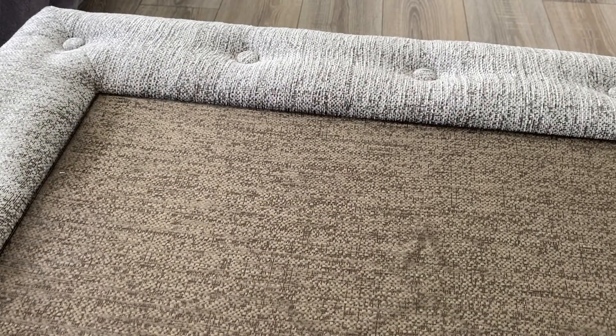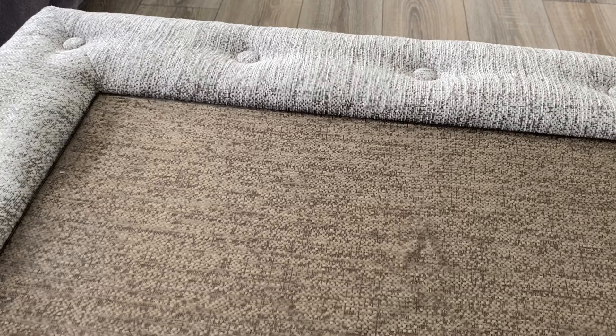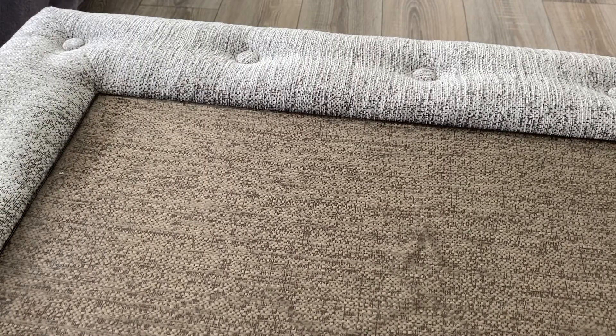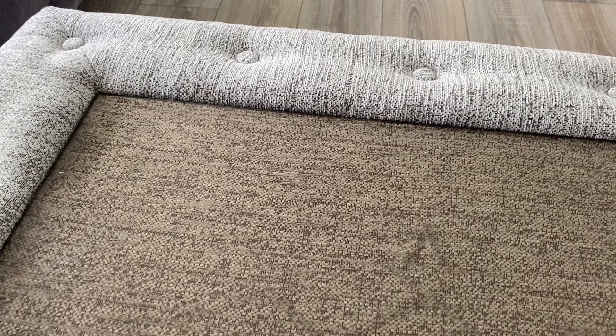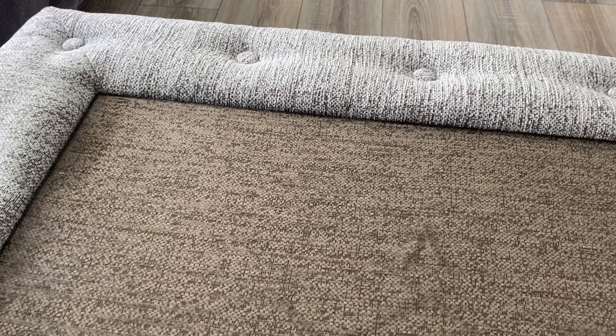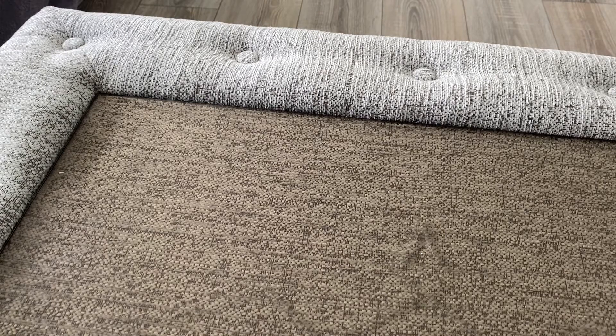So that's the Athlete. To recap: Bluetooth 5, around 50 quid, IPX5 rated, six hours battery plus 20 hours with the case.